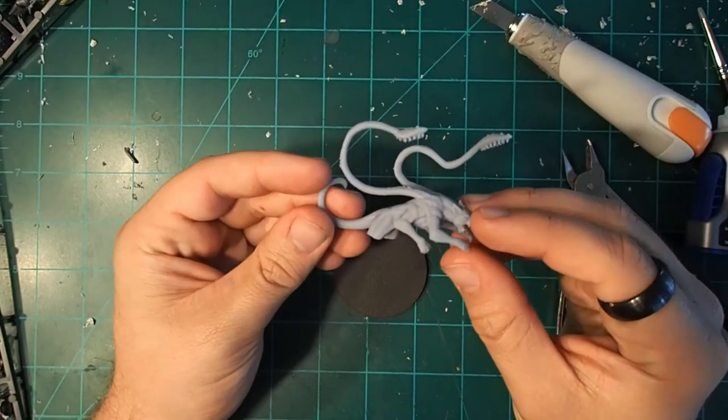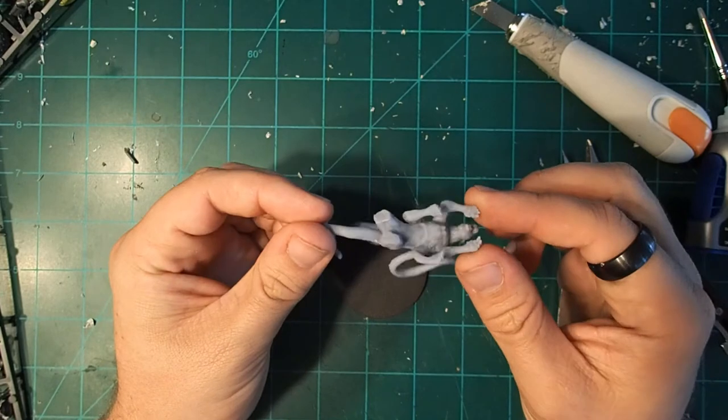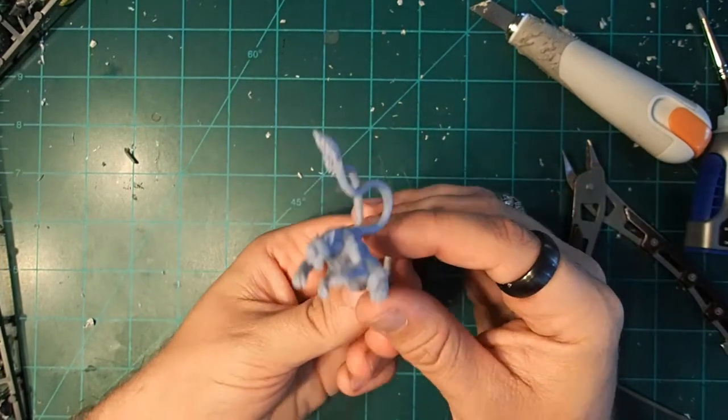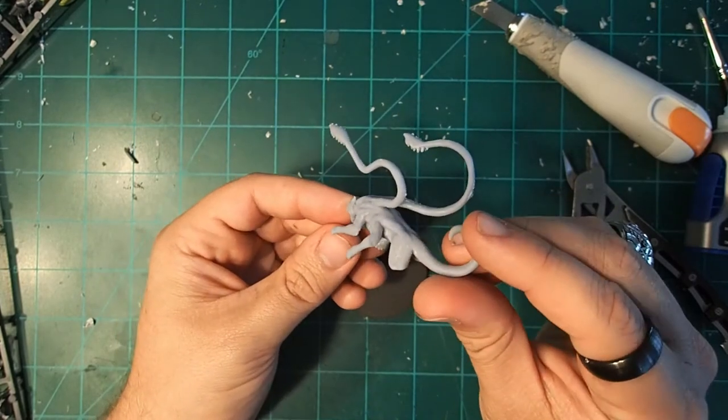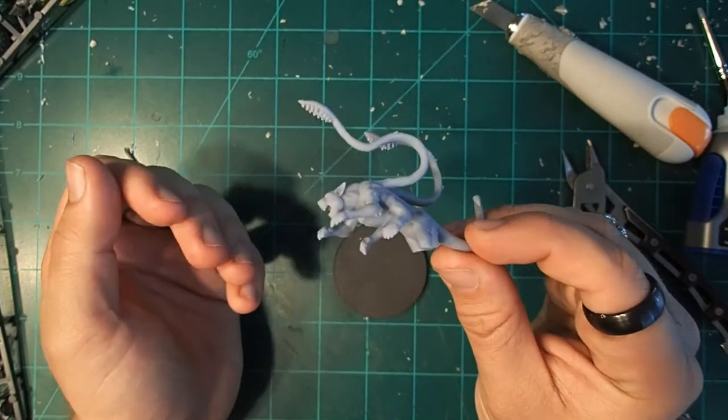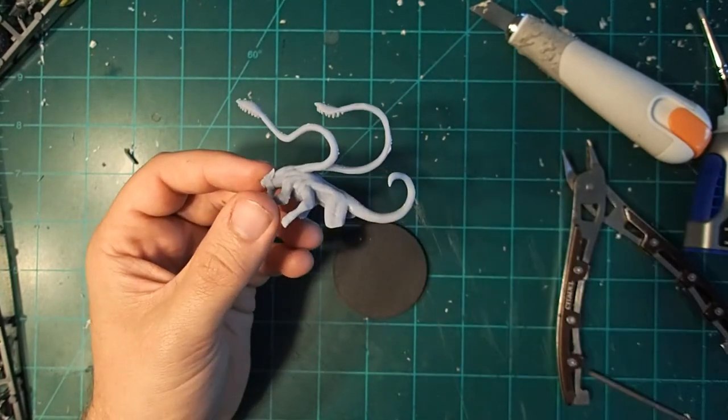Welcome back to the Forge of Sagas, and today we're going to be taking on a 3D printer rescue. My cousin made this displacer beast, but the legs didn't print properly. So now we've got this legless displacer beast that we really can't use for anything. Let's see if we can fix that.